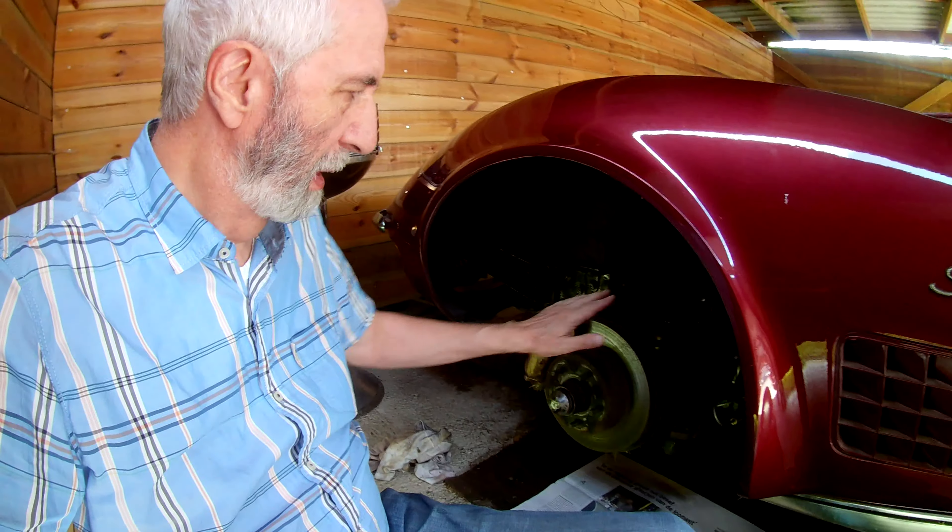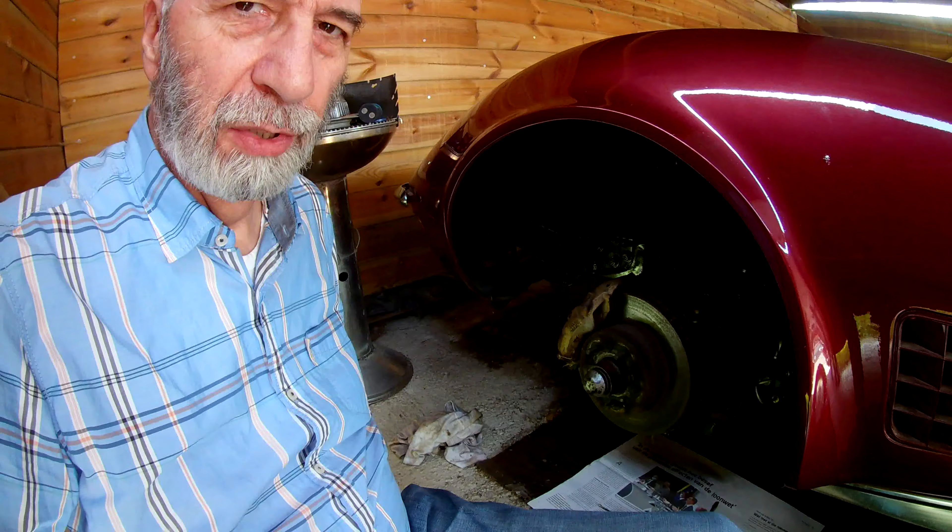Hi guys, welcome to a new video. Just like I told in the previous video, we are working on the Corvette here and the rotor has to come off.